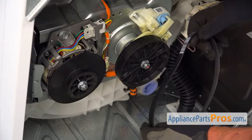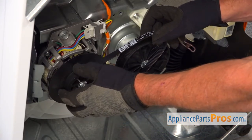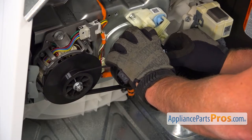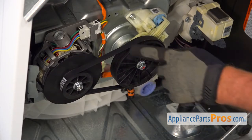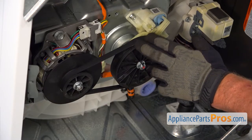Now we're going to install the belt onto the motor pulley first. I'm going to try it from the bottom. I'm going to turn the belt and the transmission pulley. There's one important detail while you're doing that — make sure your fingers are not caught under the belt.